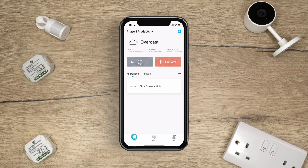Before pairing ZigBee switching modules, ensure a qualified electrician has installed the modules and you have the ClickSmart Plus hub set up and paired to the app.